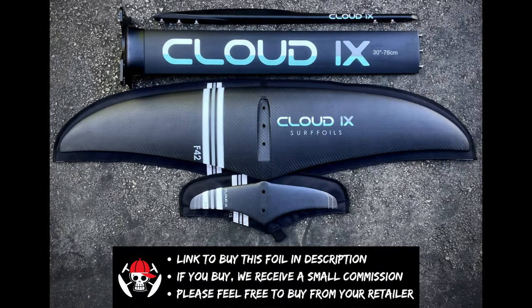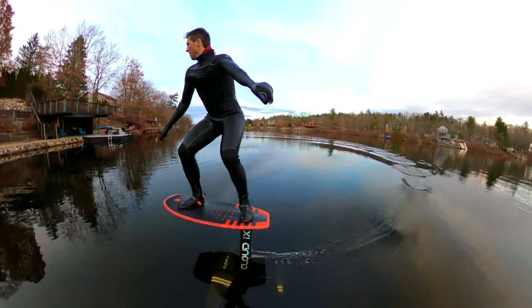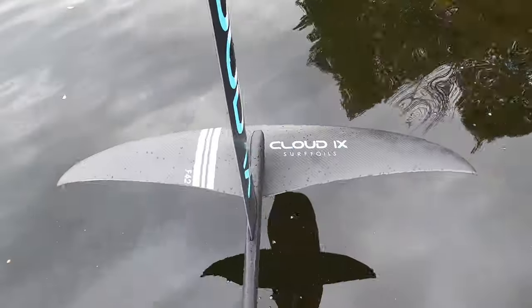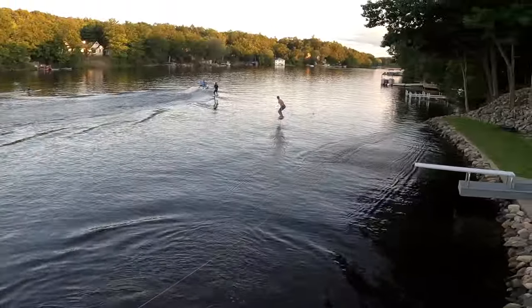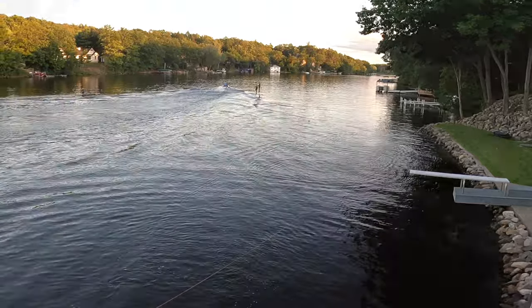We make a small commission if you buy, but please feel free to purchase through your retailer of choice. This was a pleasant surprise. The F42 might be the most intuitive foil I've ever flown. For its price it has exceptional value, and thus it's a product we can recommend for the lake.